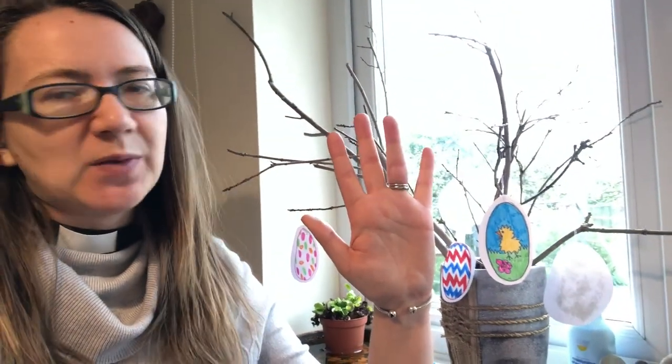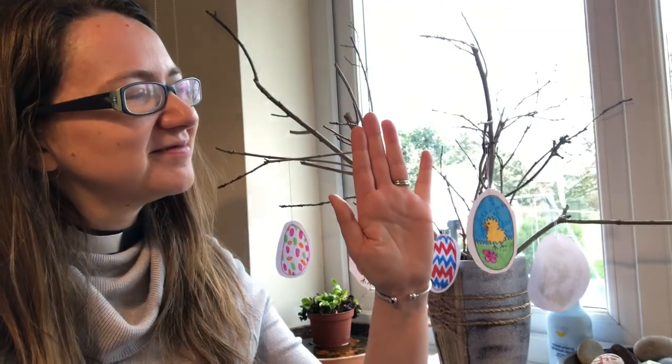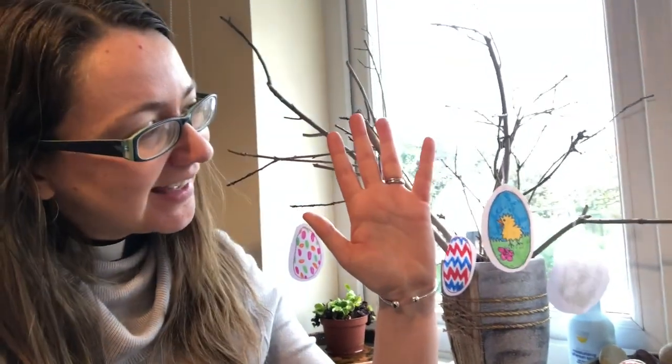Now look at your ring finger. This is the finger you might wear a ring on if you were married. So with this finger, we're going to pray for our families and our friends. Who's in your family? Say their names out loud now. We pray, Father, for our families and friends. Finally, look at your little finger — this little finger is for you. So we're going to say your prayer now. What would you like to ask God for help with? Say it out loud now.